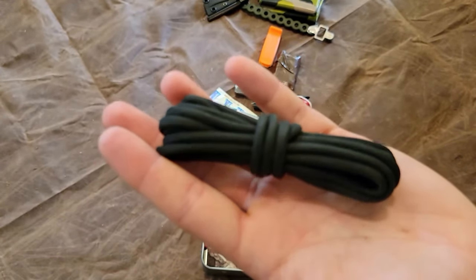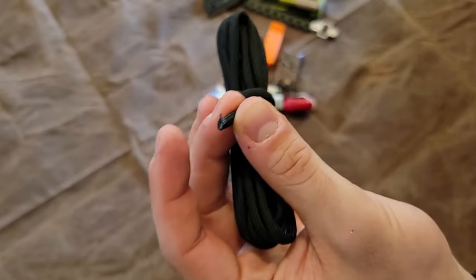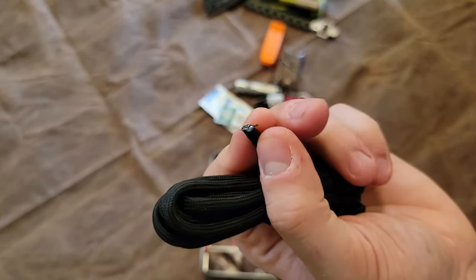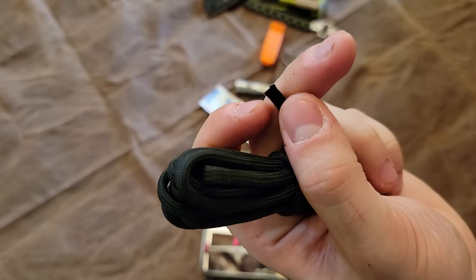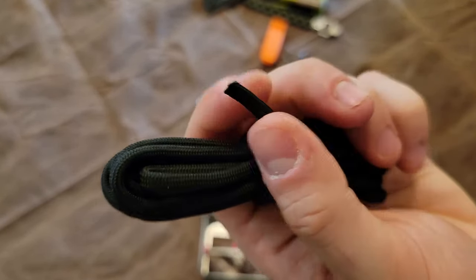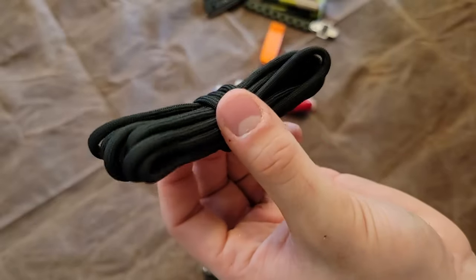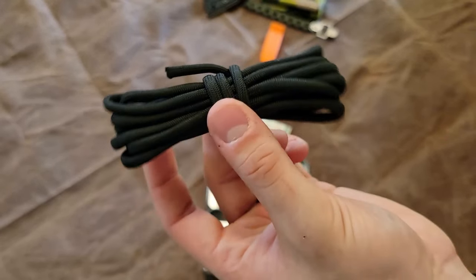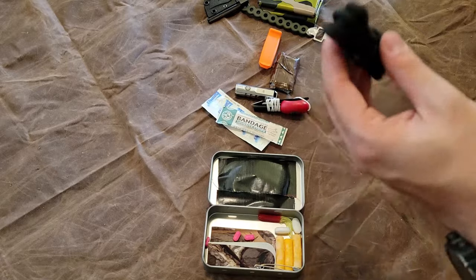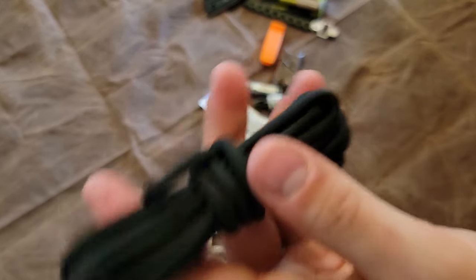Right here is a hank of Survivor Cord, also made by Titan Survival. Unlike regular paracord with the standard multi-strand interior, this has just as many strands as 550 cord, but it also has extra strands — a strand of waterproof tinder, a strand of fishing line, and a strand of snare wire, all running the full length alongside the 550 cord strands. It seems like a bulky hank for a tin survival kit, but with everything integrated into this cordage, it makes up for its size.